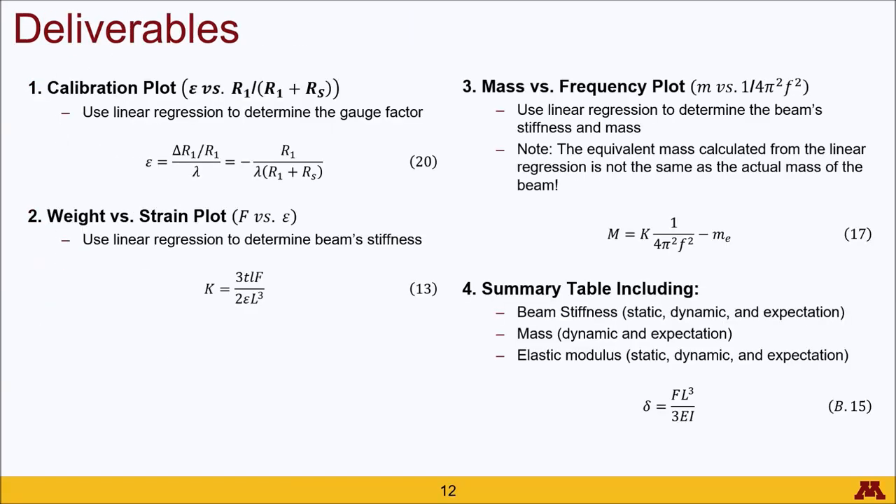From this experiment, you'll want to produce four things. First is the calibration plot, which should show a linear relationship between strain and resistance, allowing you to determine the gauge factor through linear regression using equation 20. Second, produce a plot of weight applied to the beam versus strain indicated by the strain indicator box, and use linear regression to determine beam stiffness based on equation 13. Third, for the dynamic measurement, produce a mass versus frequency plot to determine both beam stiffness and the equivalent mass of the beam through linear regression. Note that the equivalent mass is not the same as the actual mass and further calculations are needed.